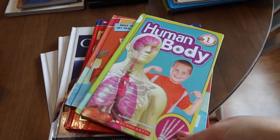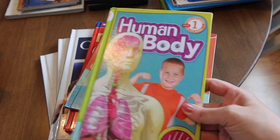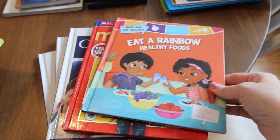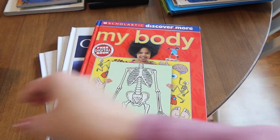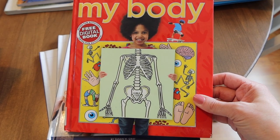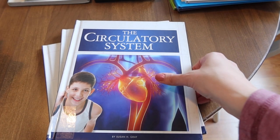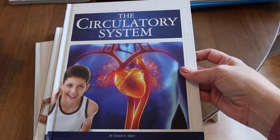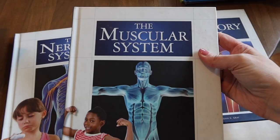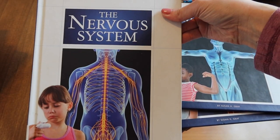Here are some more great nonfiction books: one just about the human body in general, one about eating the rainbow, and then some nice nonfiction picture books covering the circulatory system, the muscular system, and the nervous system.